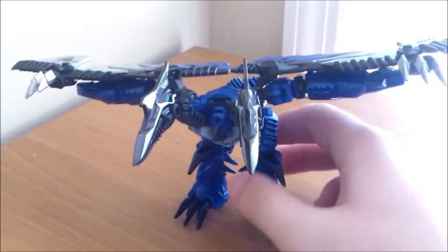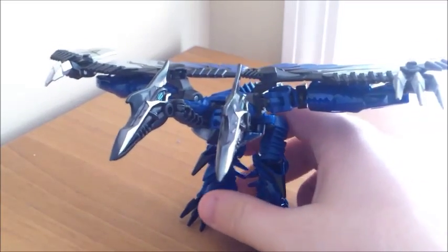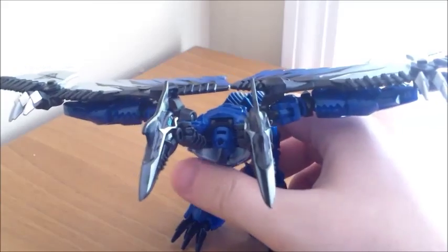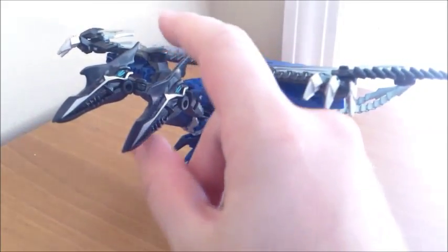So yeah, here's Strafe. He's based on a Pteranodon, except that he has two heads. Not that an actual Pteranodon actually had two heads, but I guess since they used the namesake, they decided to use the gimmick as well. So he has two heads.